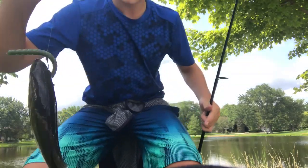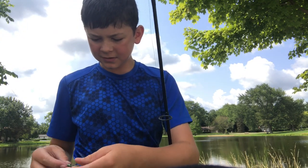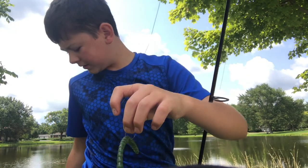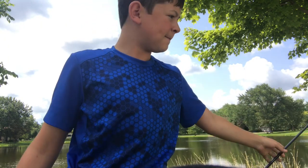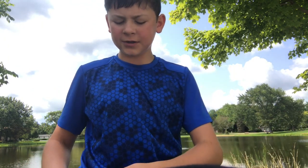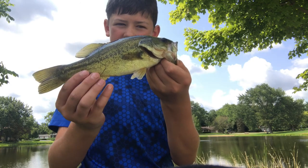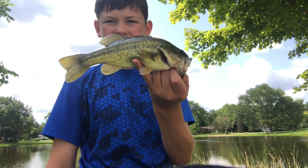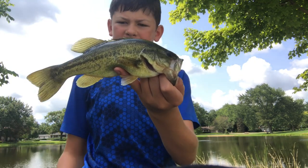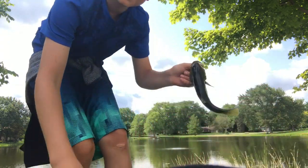Saw my line moving, set the hook. That guy blew up — just came out on the Exo stick pro. It has a lot more action, sinks faster. A little bass here, wacky rig. That is the fourth bass on the day — I didn't feel the first one. Nice one, release.